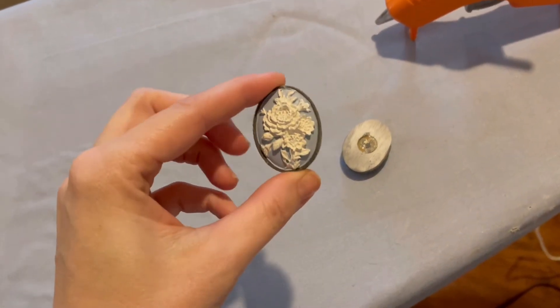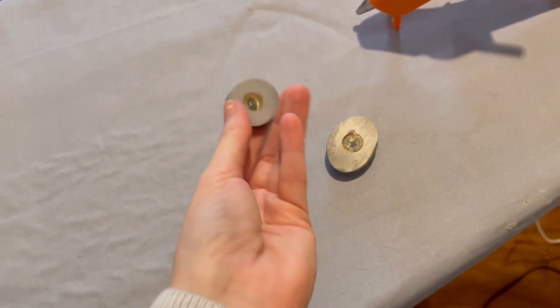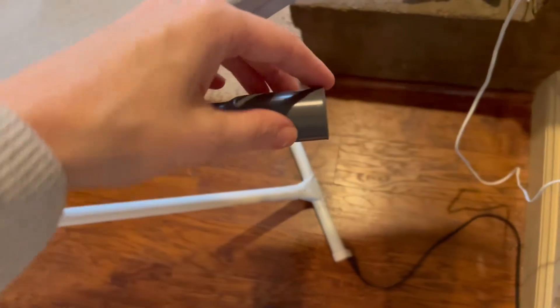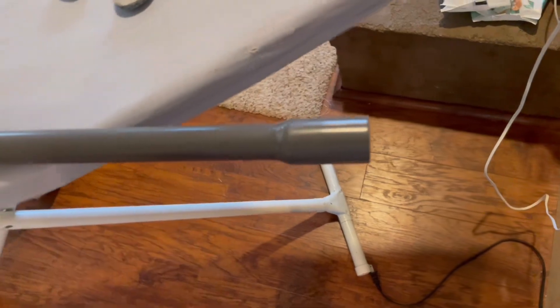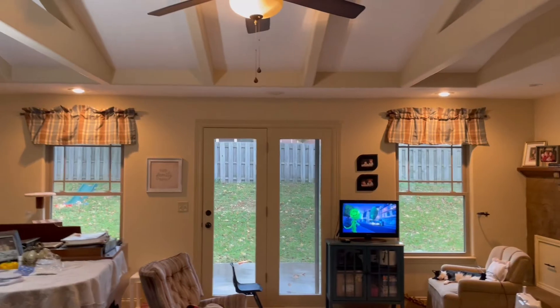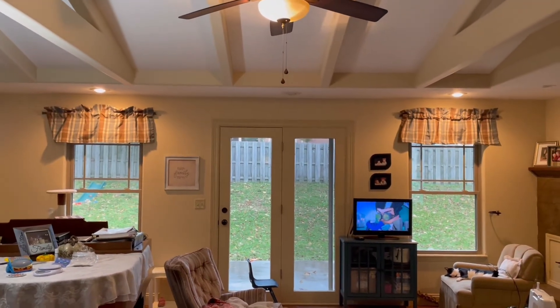I'm going to work a little bit on that and then I need to work on the curtain for that. So I am taking these little things — they actually used to be shower curtain rings — and I am just going to hot glue them onto the edge of the PVC pipe. All I did to shorten the pipe was take a saw and saw it down, and there is the finished product.